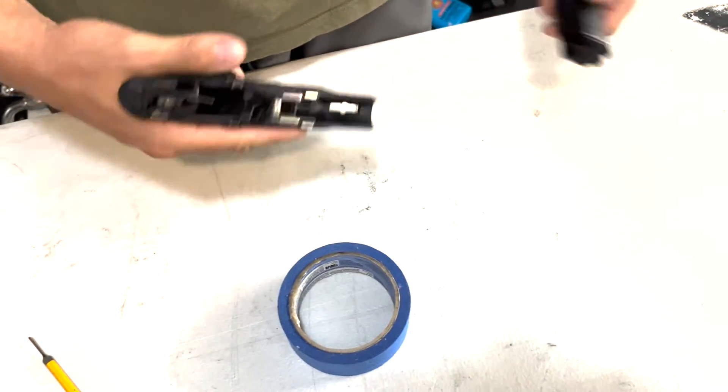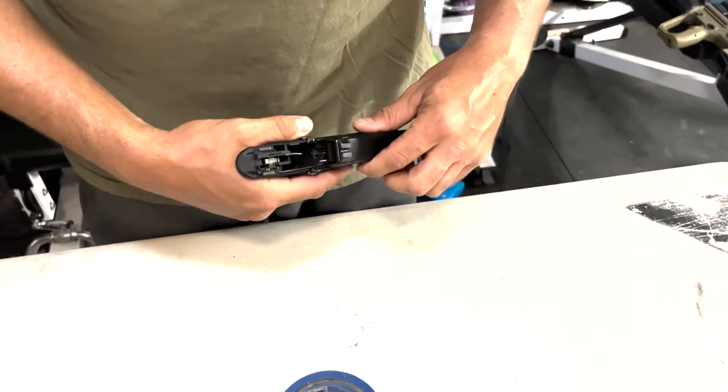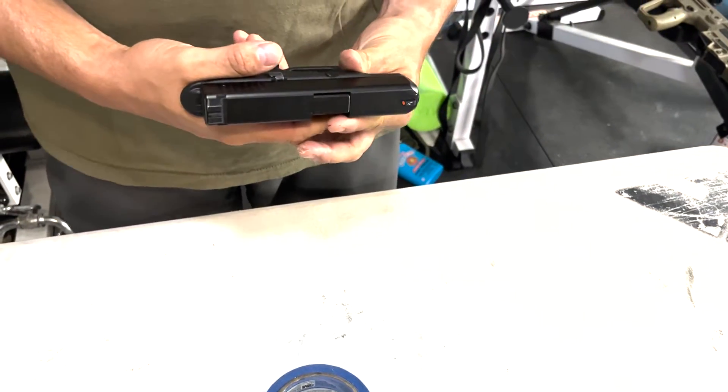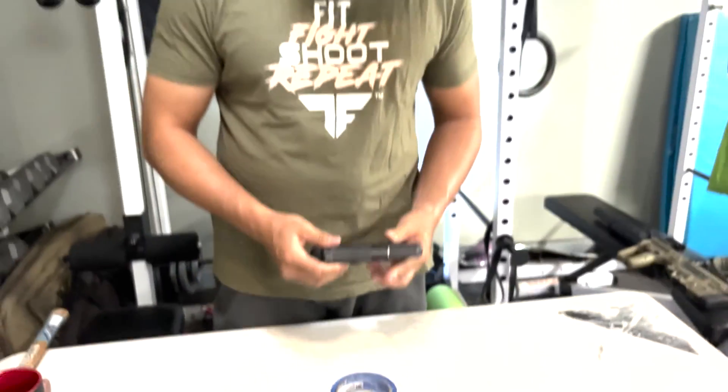Once your grip is adjusted, go ahead and reassemble your pistol and perform function checks. That's it guys! I hope you enjoyed this video — please check us out at tacticalfitnessaustin.com, and see you on the next one.